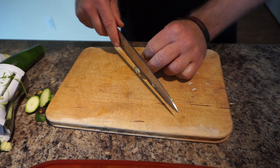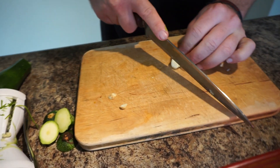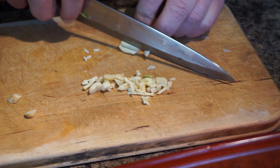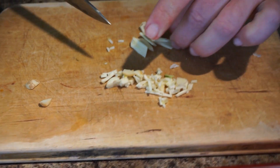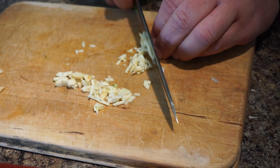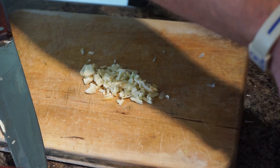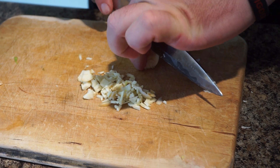Next we're going to dice up a couple of garlics, and this is going to give a lot of flavor to the sauce. This is natural garlic — make sure that you guys are using this instead of powder or anything like that, because it's going to make all the difference in the flavor. This is one of those things that you can't skimp on. Same thing with lime juice, always use natural lime juice because a lot of the artificial or concentrate stuff tastes awful, it's not worth using.